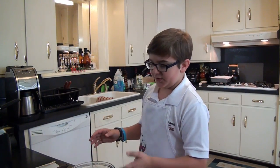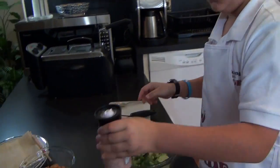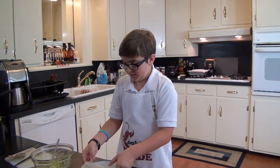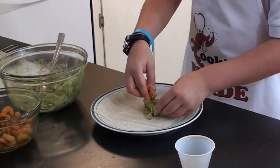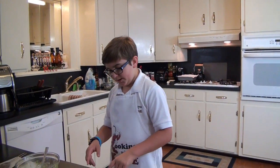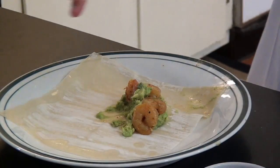I peeled my avocados, so now I'm going to mash them up with my cilantro. But first I'm going to add a little bit of my salt. Make sure you get just one egg roll wrapper and put it down. You want to put a little scoop of your avocado mixture and about four shrimp. This is very important — so it doesn't unwrap while you're frying it, you want to stick your finger in some water and put it all around the edges so that it doesn't unfold.